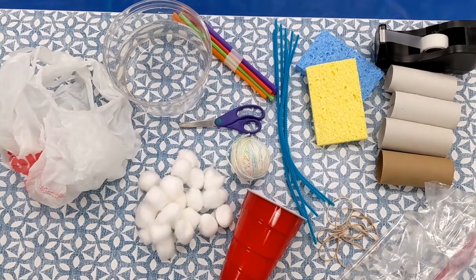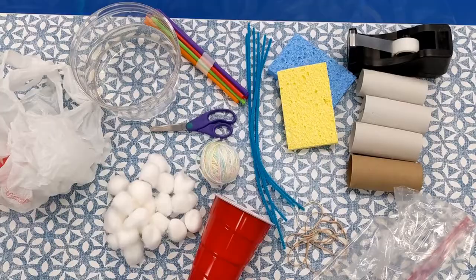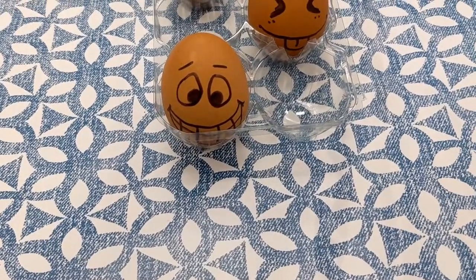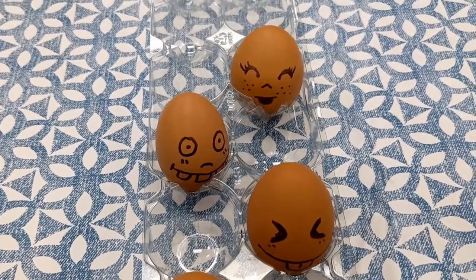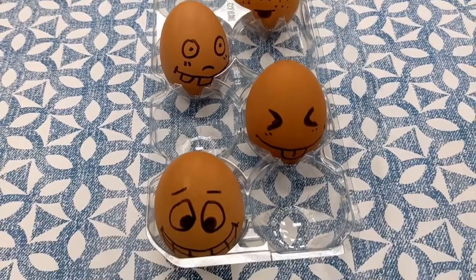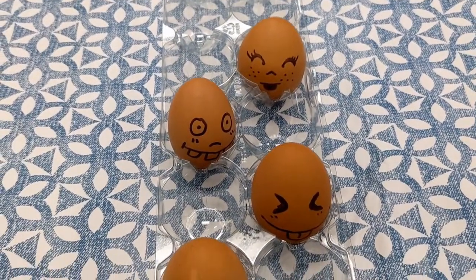Okay, give me a few moments to transform these items into four separate challenges. But first let's meet our contestants — four cute little eggs ready to take the plunge. Will they make it? Let's find out.